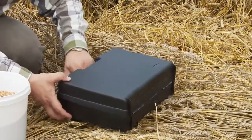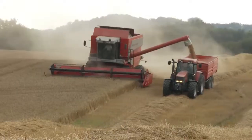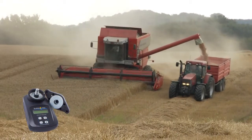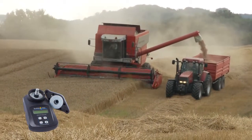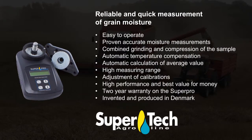SuperPro is delivered in a practical and hard carrying case, so you can take it with you wherever you need it. That gives you a portable and reliable companion in grain quality management. SuperTech High Quality Post Harvest Equipment.